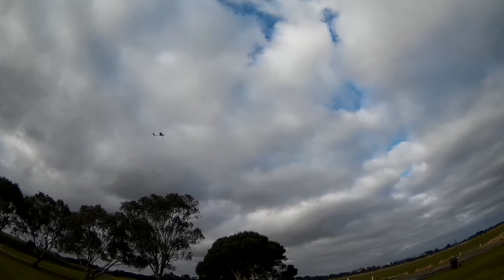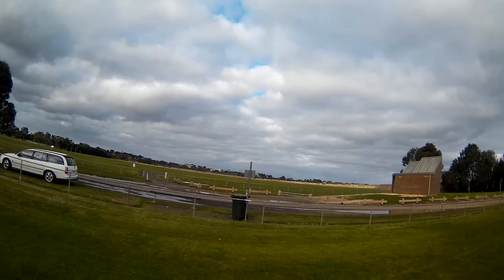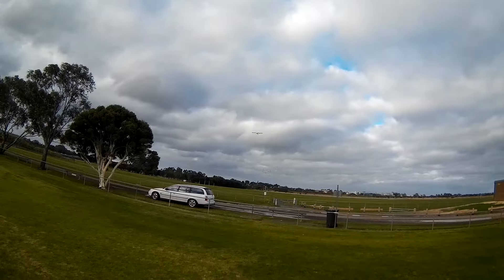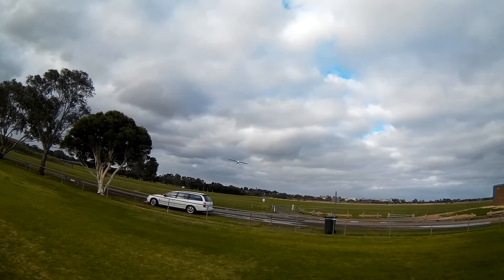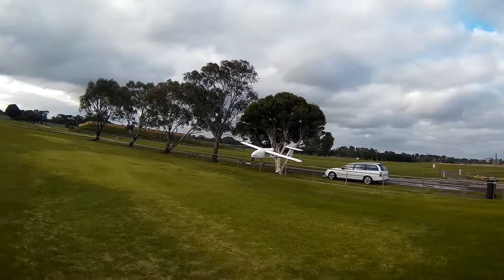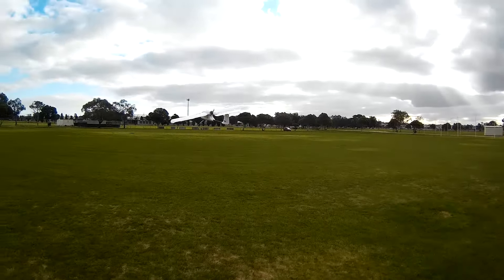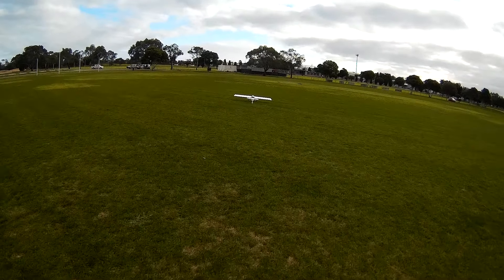The sun blinded me. I'll fly out of here for a bit. Do not look into the sun, you idiot. Come on down — miss the trees. Better landing. Bit of power for landing.